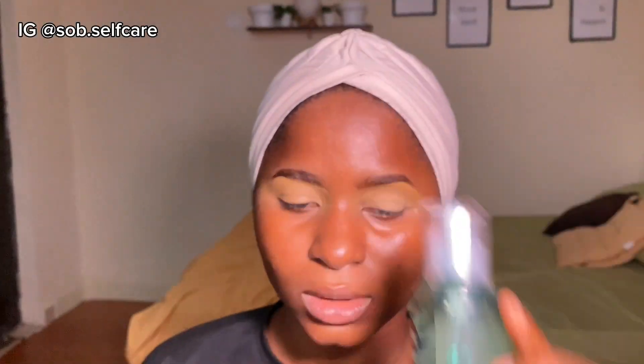I'm going to spray this on and wait for it to completely dry down before moving to the next step. Next up, I'm going to apply my primer — you can use any primer for this. The key to really good skin work is a perfectly prepped base, so I like to wait for my primer to dry down until it starts to feel sticky before moving to the next step.